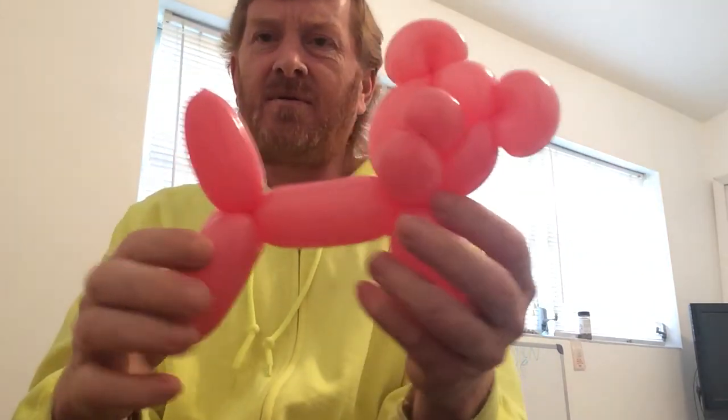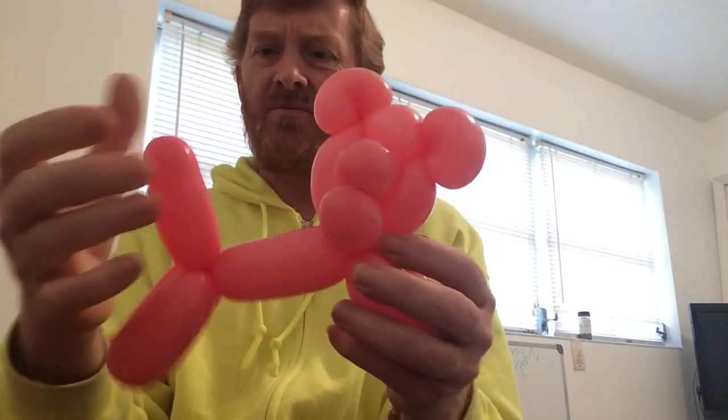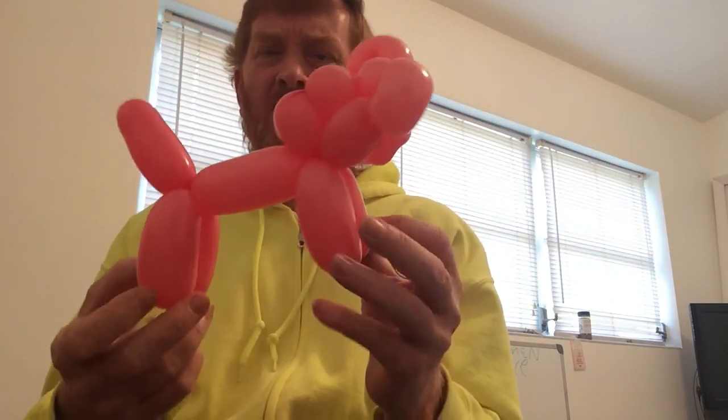As you can see, we've got all our air all the way through to the end of our balloon, so there's nothing left in the design — and that's how you make a simple one-balloon pig.